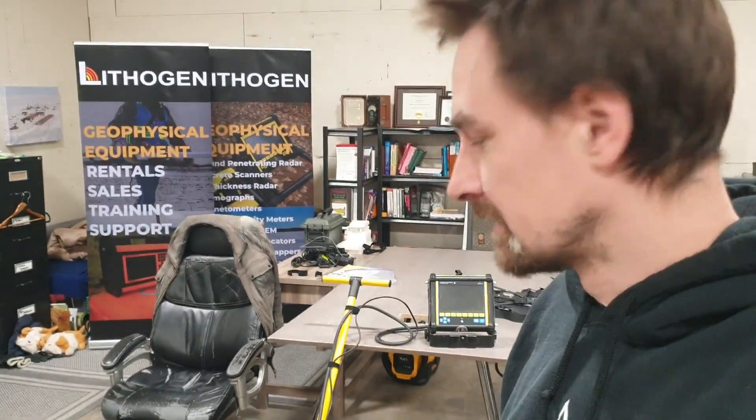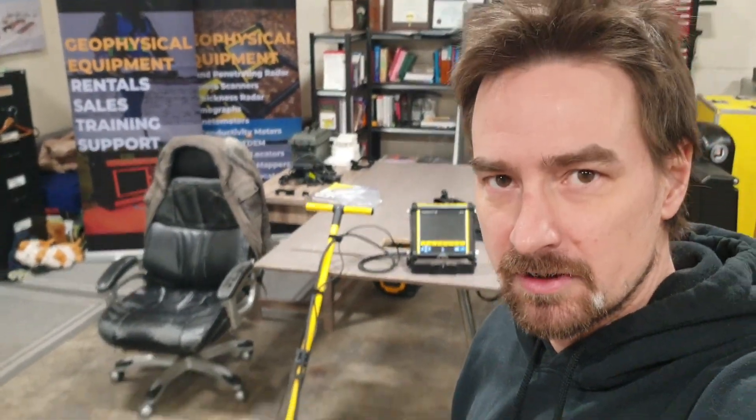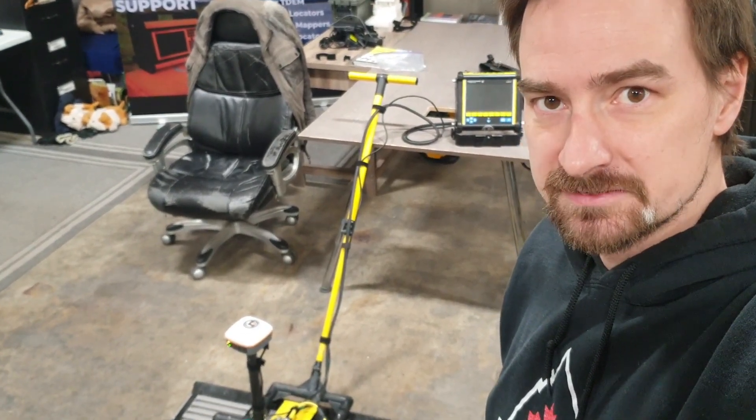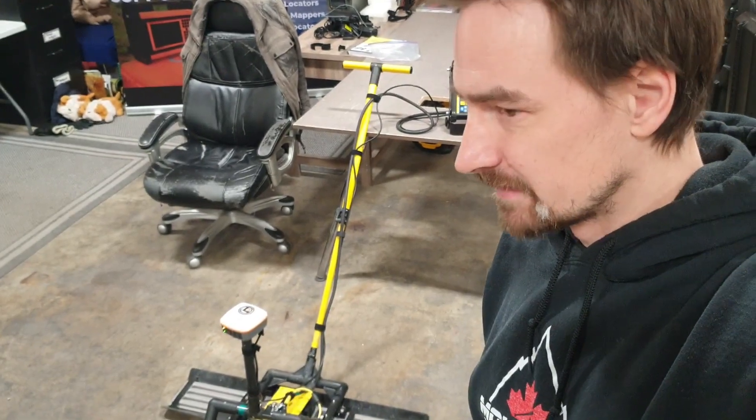Hey, Troy here with Lithogen. I'm here today to talk about the Noggin 100 Ultra. One of my customers had a few questions about it, so I'm going to go over the device.